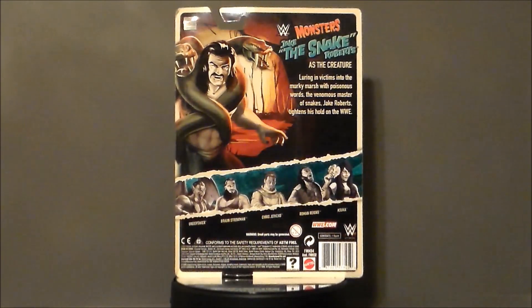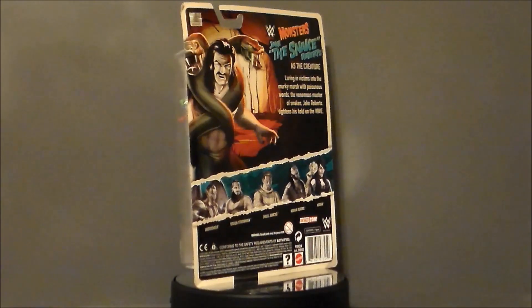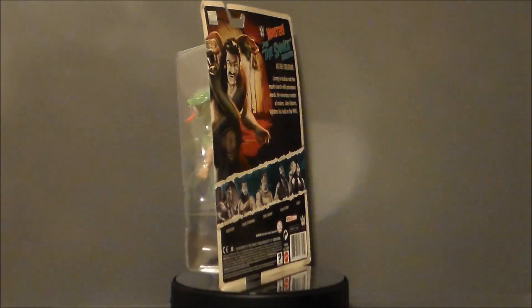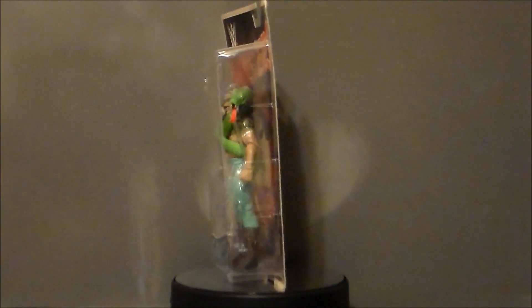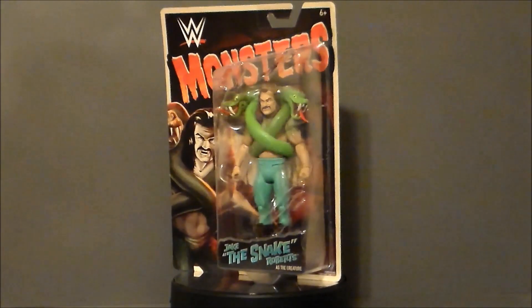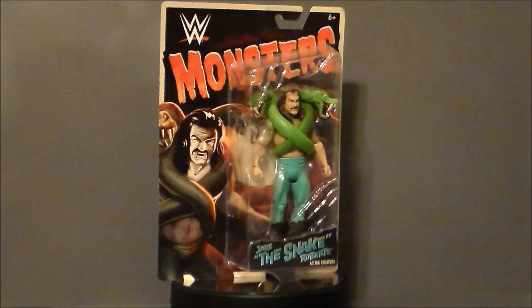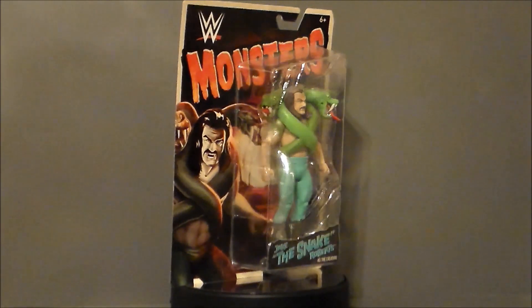He always brought this great big ball python out onto the stage, which is a lot of fun. I need to get a regular figure of him — this is the first one in my collection. He kind of represents the Creature from the Black Lagoon in the new monster series that came out this year. They've done zombies, they've done mutants — two waves of zombies, actually. And this is their first Monsters run.